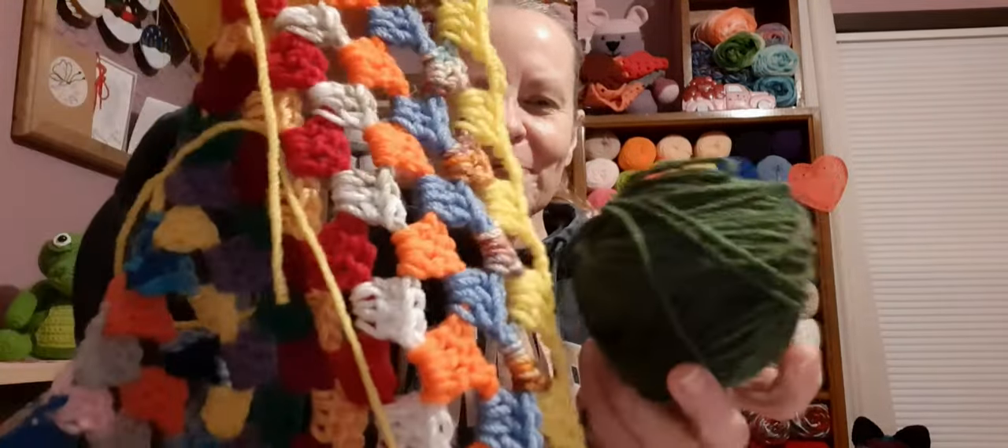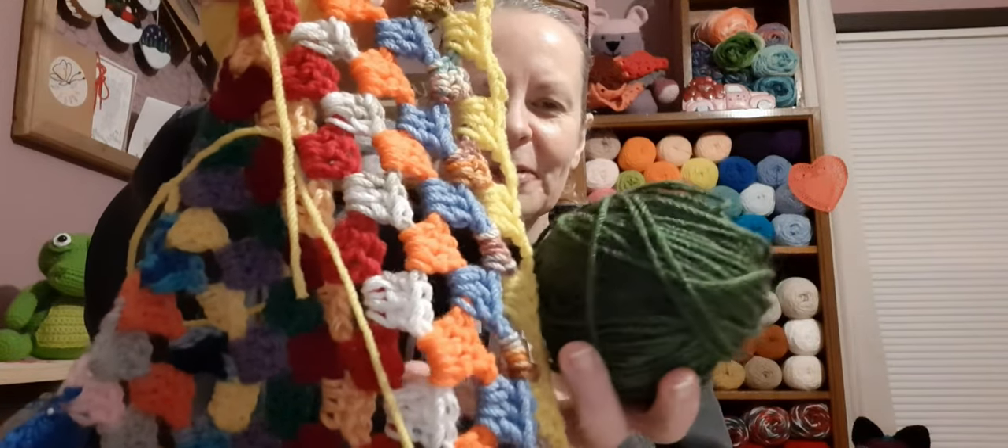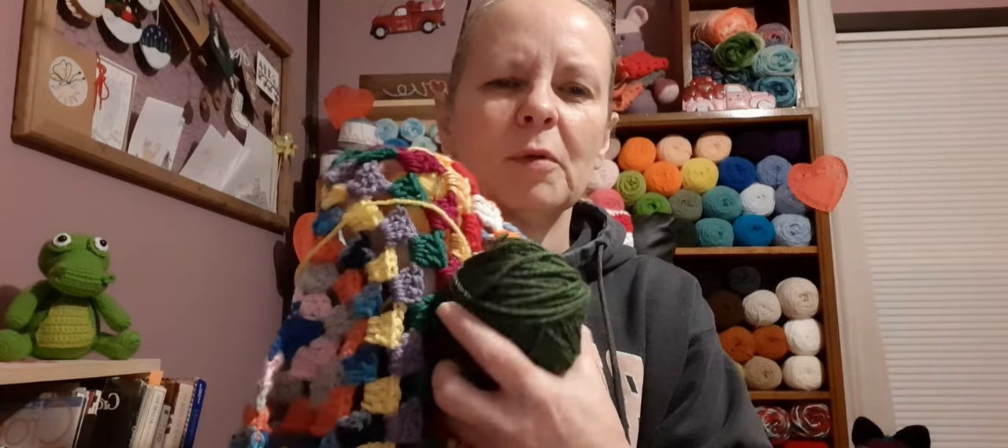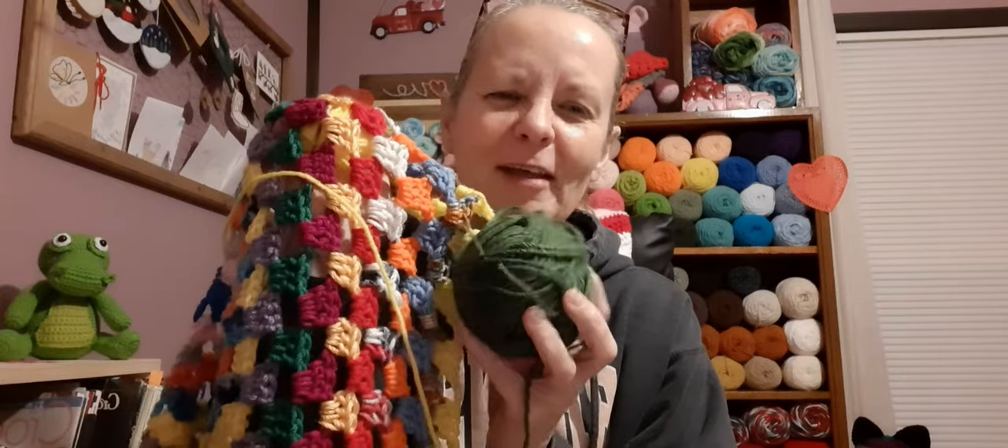All right — did he repeat or is it a new color? It's a new color! Yes, he did a new color. There we are — that's going to be pretty. It's a darker green than the other one.